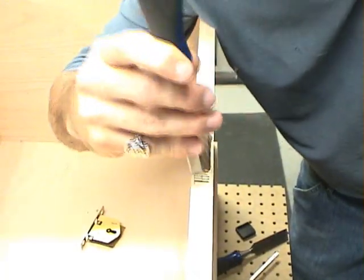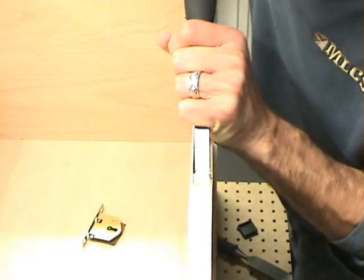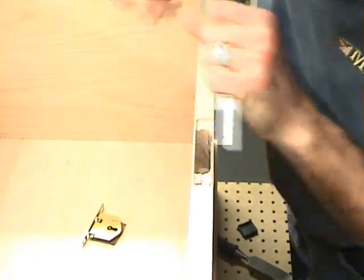Now I need to make a shelf reveal in the top edge of the board to receive the plate on the lock set. I'll do this with a chisel.